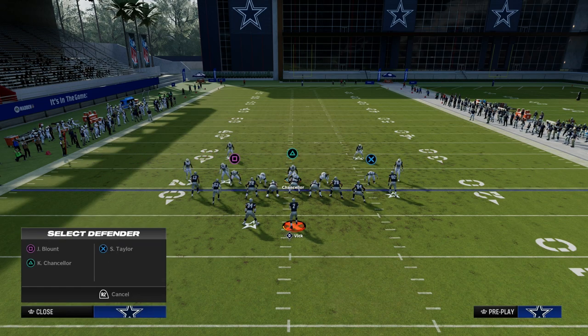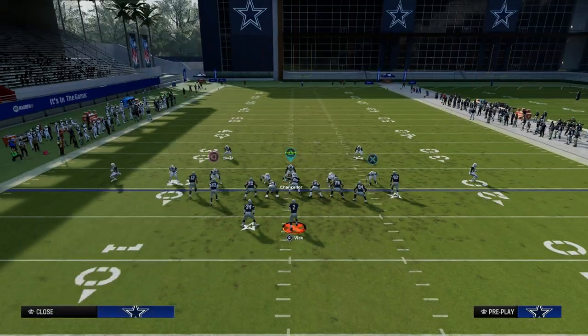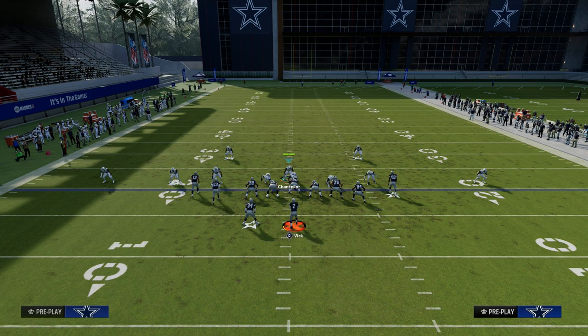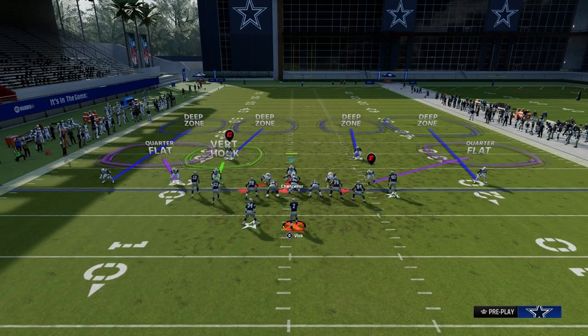You can take the blitzing linebacker and put him in a vertical hook, then just play basic coverage and say, 'beat me.' Another thing I like to do specifically if it's tight: I love to put an outside third on the wide side of the field, because that will pretty much bomb-proof this coverage shell.